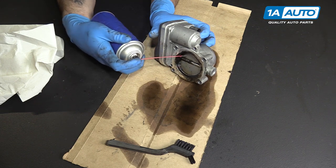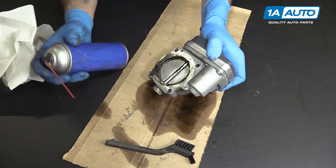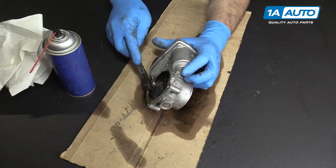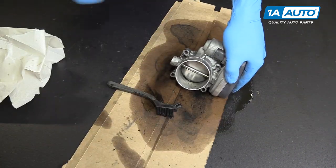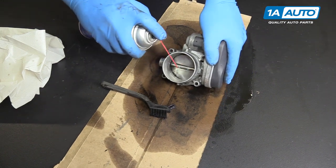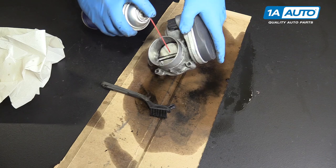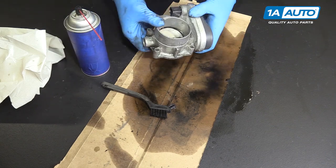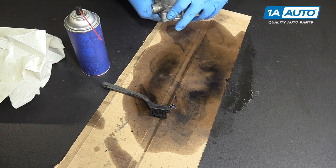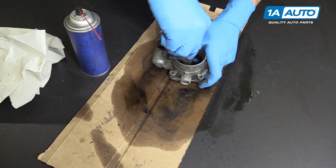Occasionally you'll want to spray it down and remove all the debris you've loosened up. Give it another scrub until everything is nice and clean. The front of our throttle body is still nice and clean, so we're just going to give it a quick spray to knock out any debris that we may have pushed in. We'll open that blade up by hand and just knock down anything sitting in that ridge.